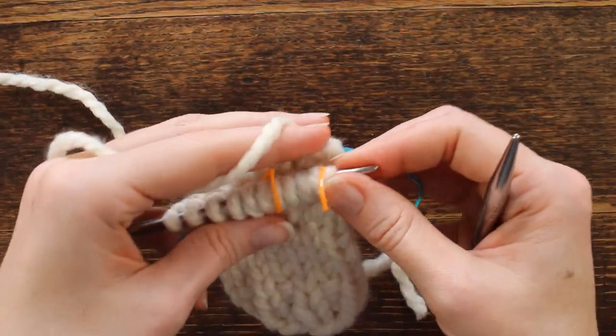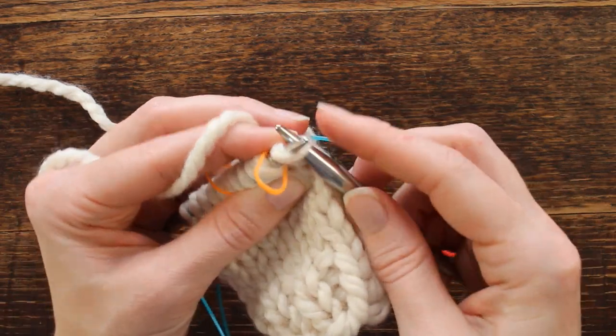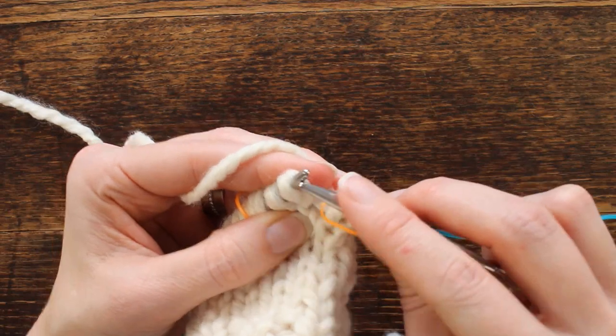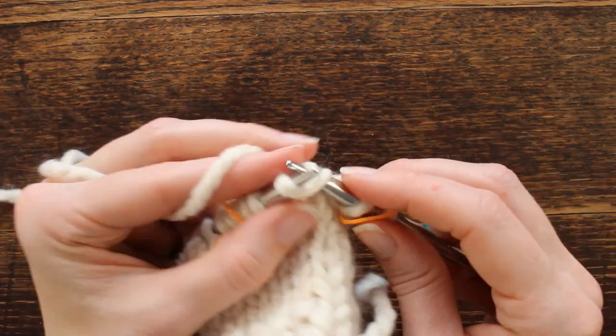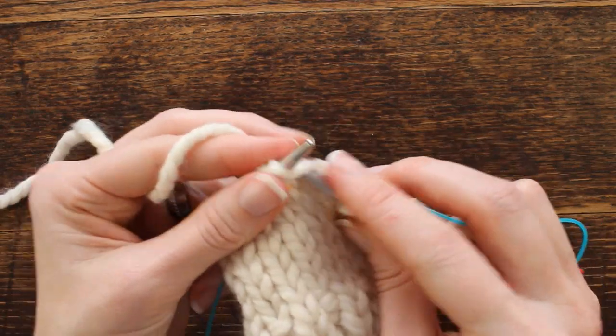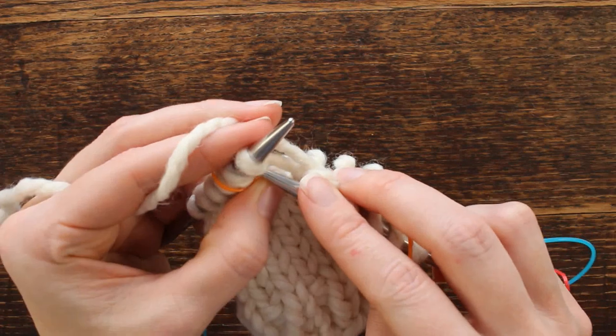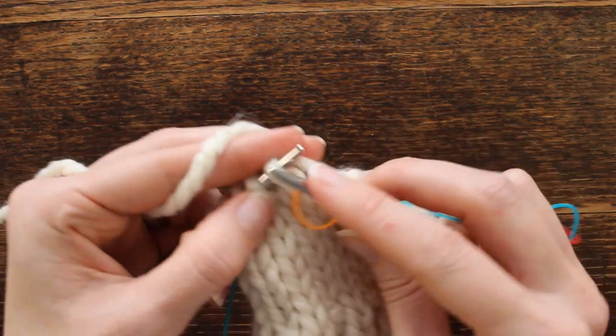That round we increased stitches, so this round we're going to knit. You can kind of see where you're at without having to read the pattern. I usually have seven stitches between the stitch markers for my thumb gusset.